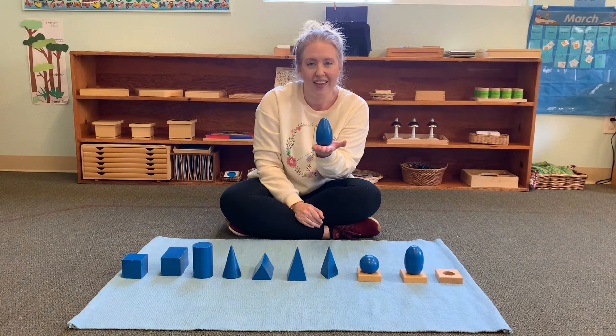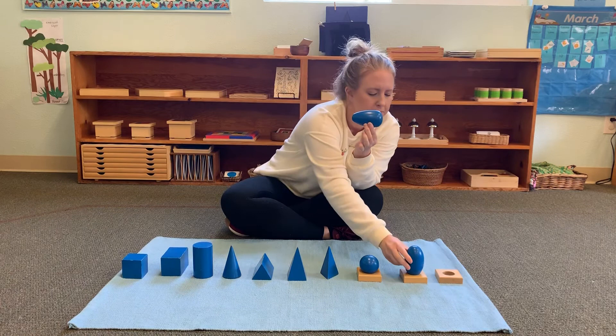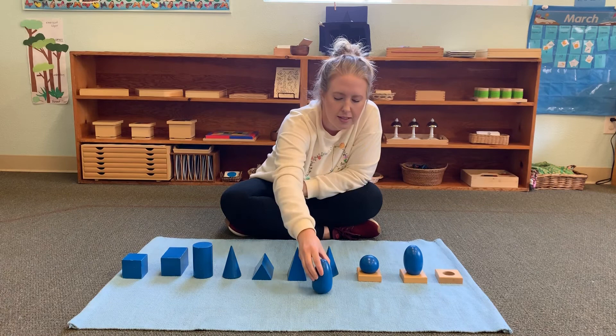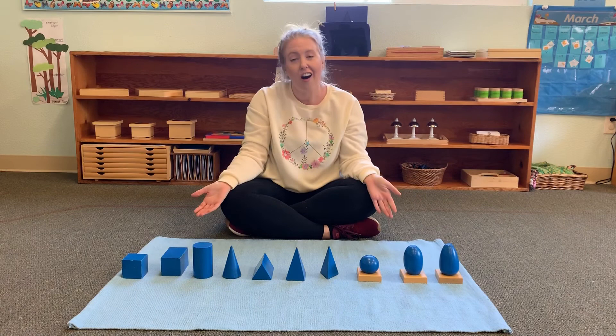Here is the egg shape — this is called an ovoid. Can you say ovoid? An ovoid has a pointy round side and a thick round side. See how they're not equal? The ellipsoid has equal ends; the ovoid does not. Ovoid sometimes stands up on its own like an egg, but it won't be able to stand up on its top — it falls. Ovoid is the same shape as an egg.